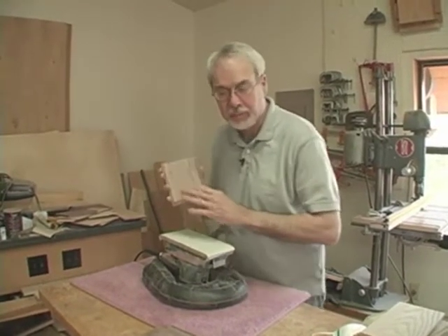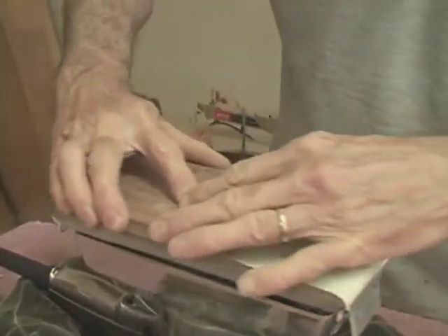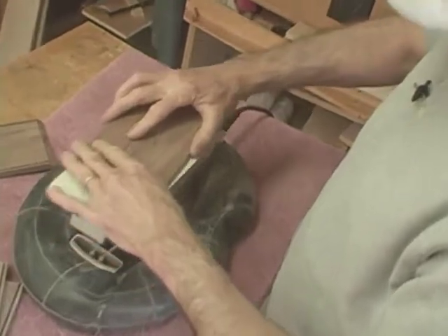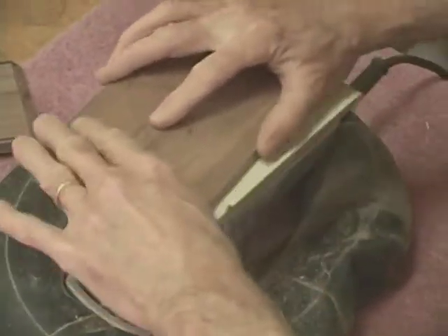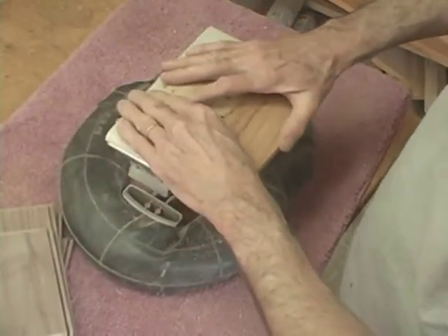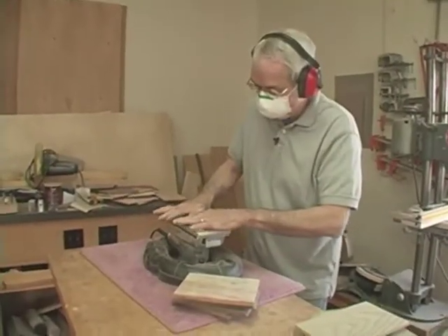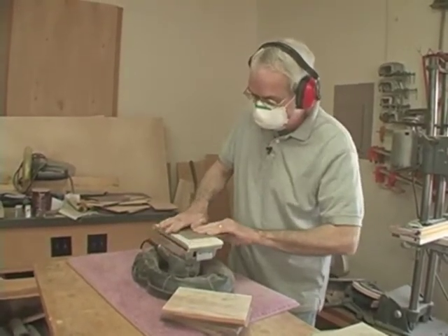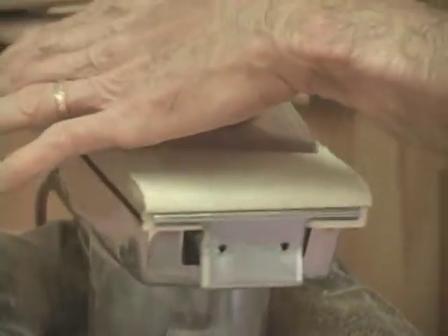I'm going to sand all the sides of the box — all of the inside surfaces — because there won't be a better chance to do it than now. Later on after the box is assembled, I won't have that chance. All of my surfaces are pretty smooth, so I'm going to do this with 240 grit sandpaper. I want to particularly sand the inside of the lid and the inside of the bottom. After the box is assembled I'll be able to sand the outside portion, so at this point all I want to do is get a nice smooth surface on all of the insides of each and every part.